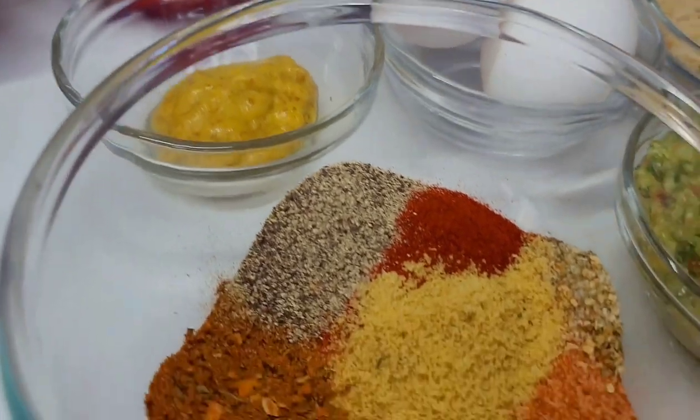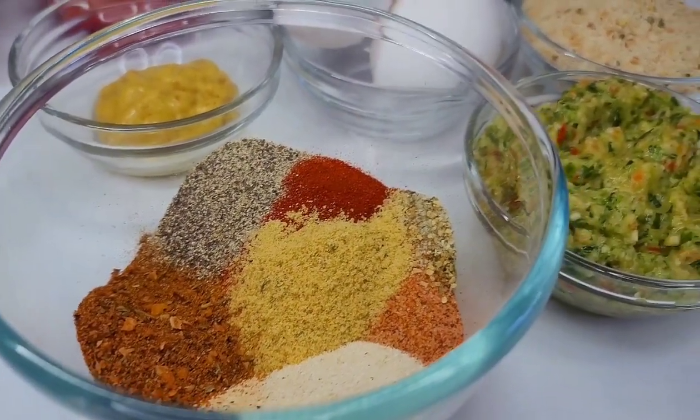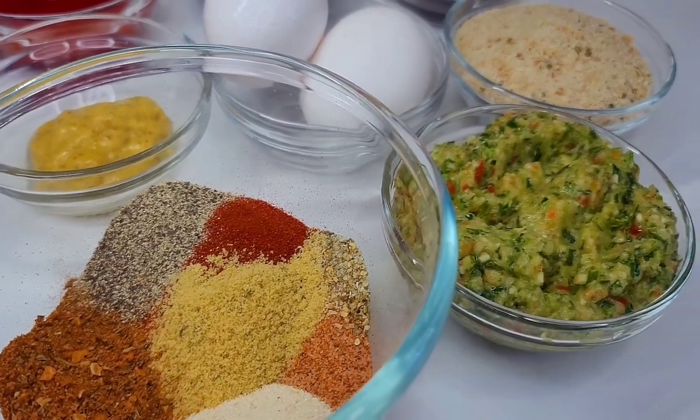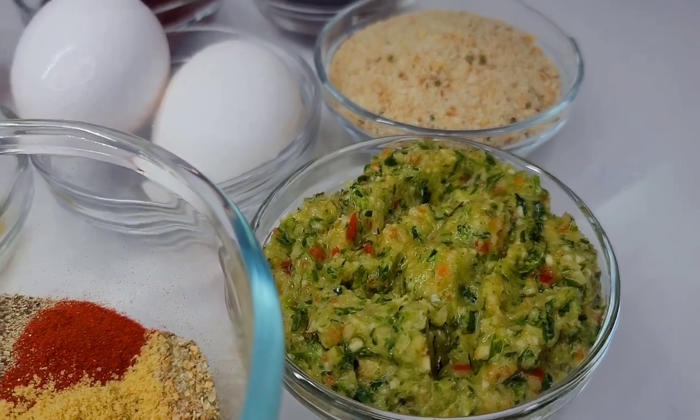I also have some mustard. For the seasonings, I have black pepper, steak seasoning, complete seasoning, chicken bouillon, garlic and onion powder, seasoned salt, smoked paprika, and here I have some fresh green seasoning. I'll show you guys how I made this in just a minute.